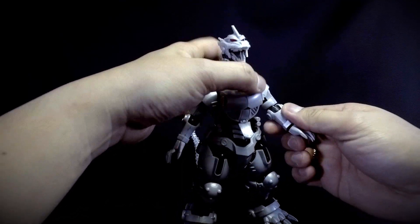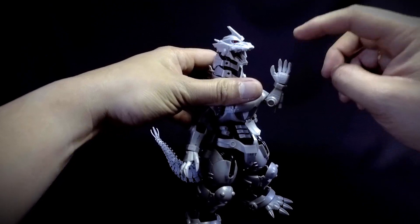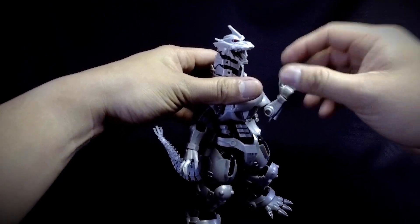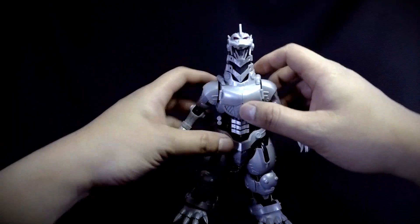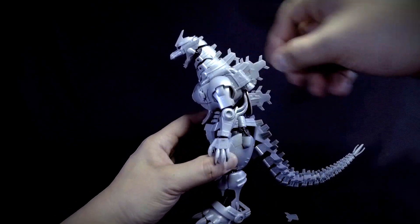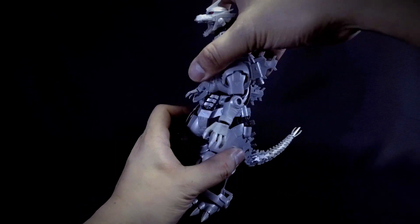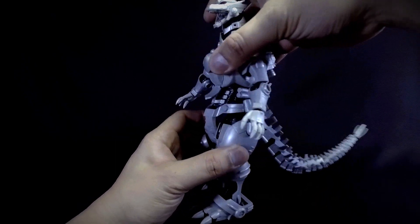There's a bicep swivel, the forearms can bend, and the hands are on ball joints. The waist can swing down, swing up, and do a little side-to-side movement.